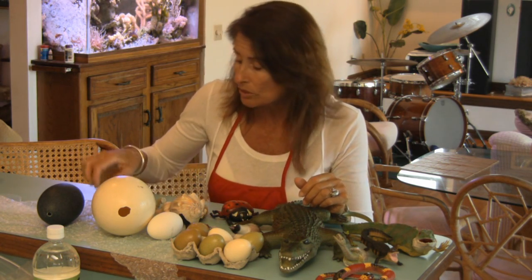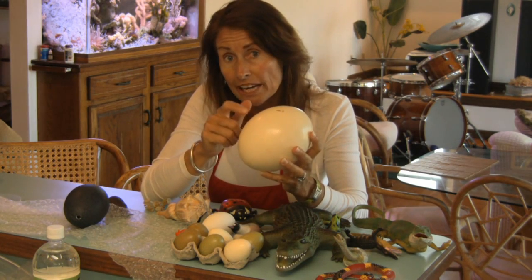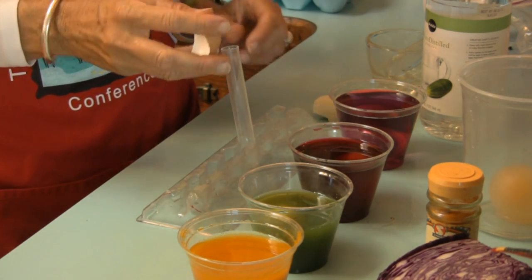If you're dyeing eggs with young children, the first thing you can do is talk about where eggs come from. Animals lay eggs — the majority of animals are egg layers except for the mammals, and even amongst the mammals there are egg-laying mammals such as the duck-billed platypus and the spiny anteater. Eggs come in all different shapes, sizes, and colors. Eggshells will either be hard like a bird egg or soft and rubbery like a reptile and amphibian egg.